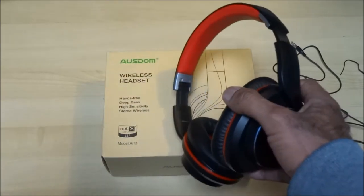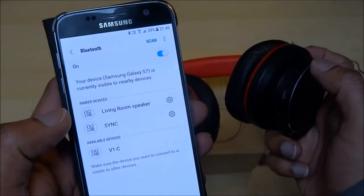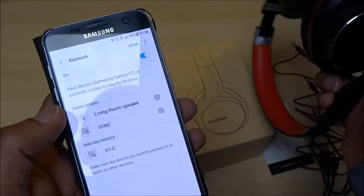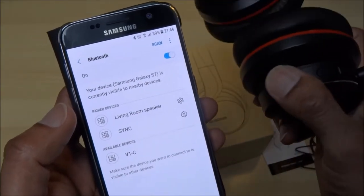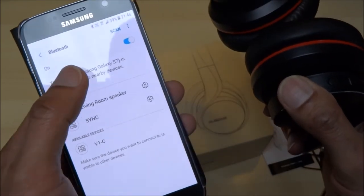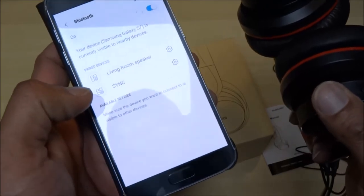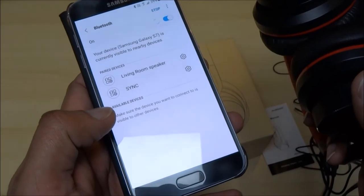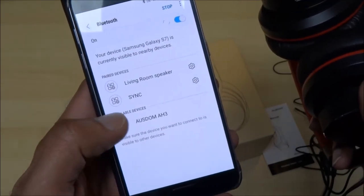Let's try pairing it and see how easily it connects to my phone. Holding the power button to turn it on — you can see it says 'power on.' Let's do a scan. You can hear it scanning... and there you go — connected.